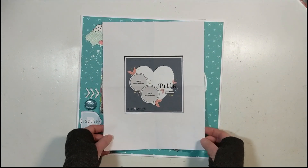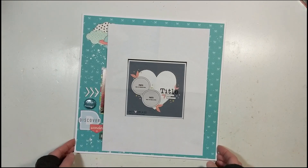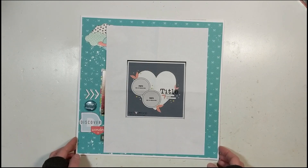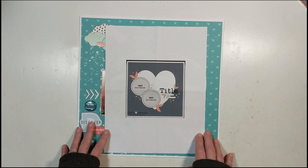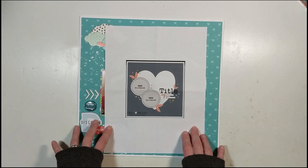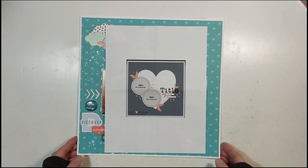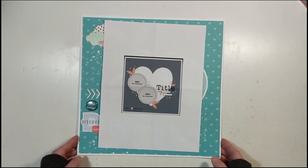February 24th — this is layout number three for Mini Kit Monday. I need to tell you something: it's supposed to be posted February 24th, but these next two layouts I completed, filmed, edited, and did the voiceover for. The day I was supposed to upload them, my computer crashed, which is very sad.